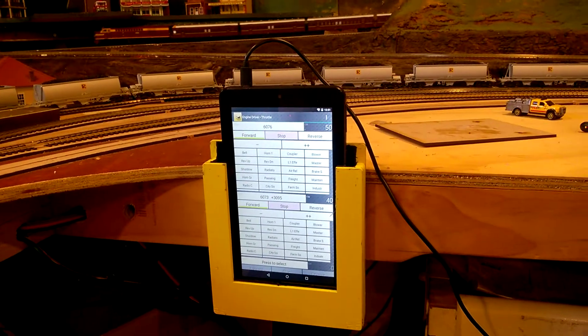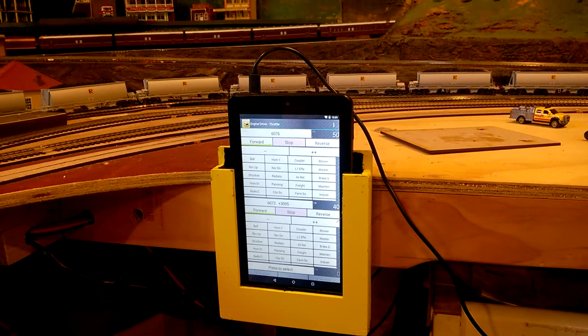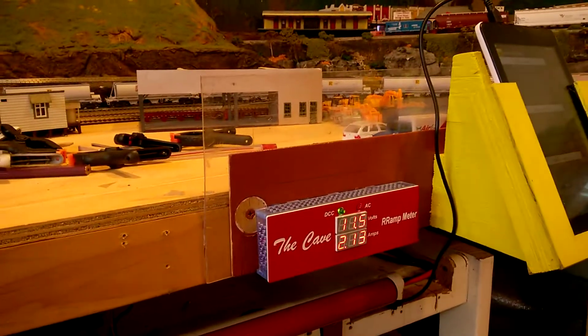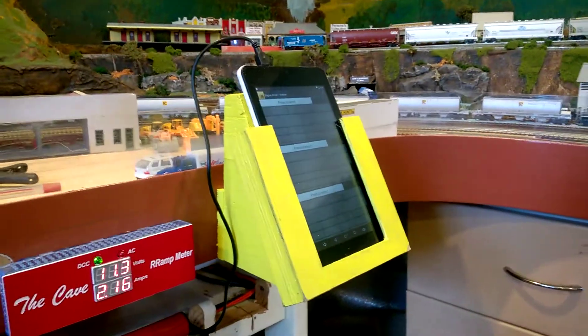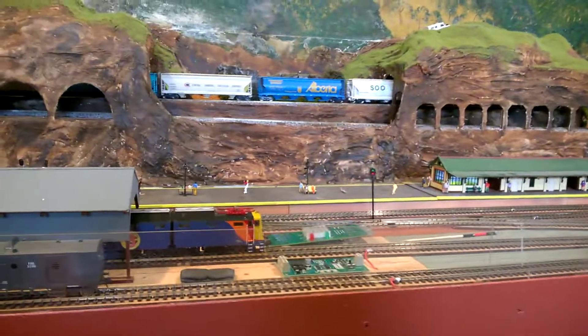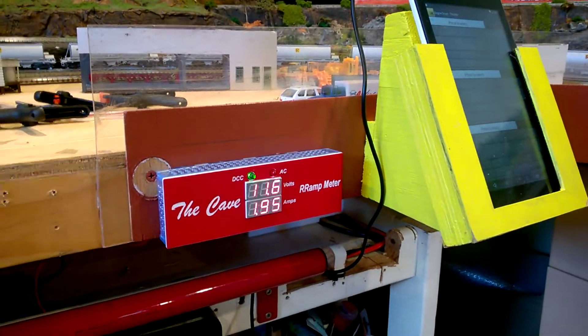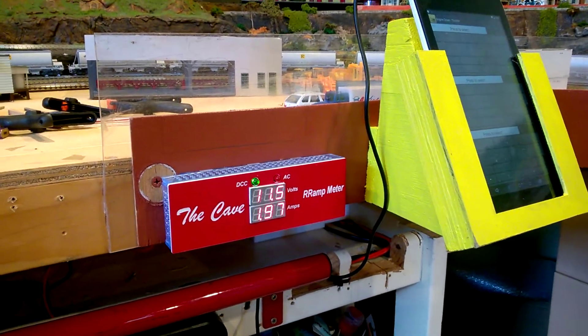And there's the mighty Android tablet running trains. There's the spare tablet waiting to kick in. And so far, all is good.